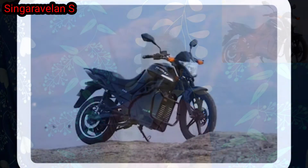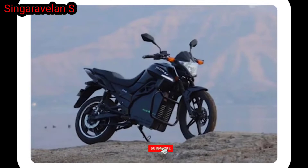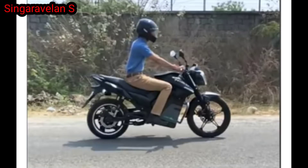Hi Friends! Today's topic is we will talk about an electric vehicle bike. This bike is going to launch, and in the last few months we have been building up to this. This bike is available for test drive. Let's go to the video.